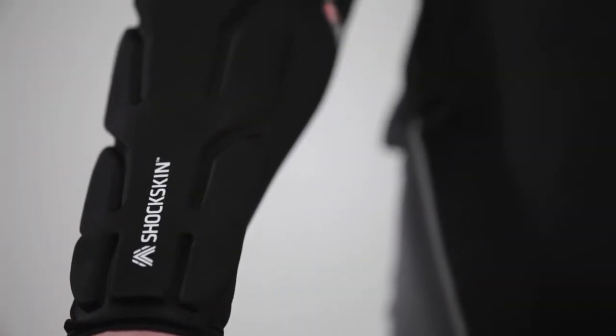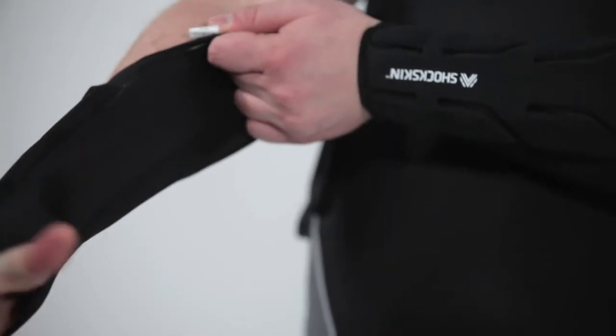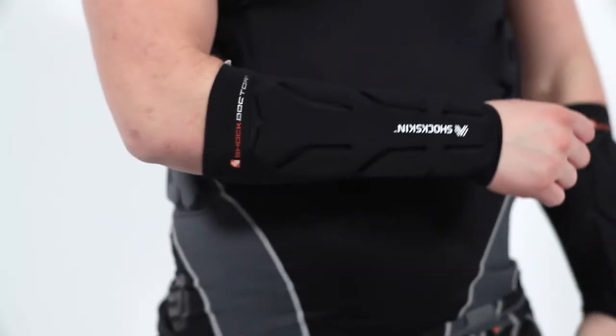Integrated shock skin fabric and vented foam pads secured by high frequency seams move and contour with your forearm to provide ultimate comfort and protection.